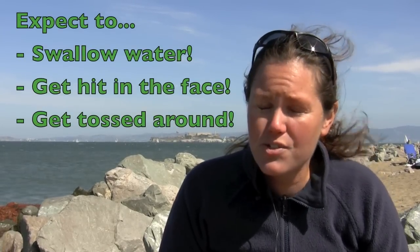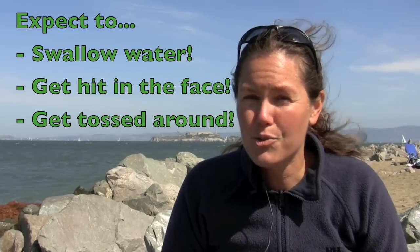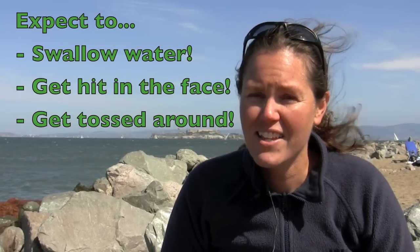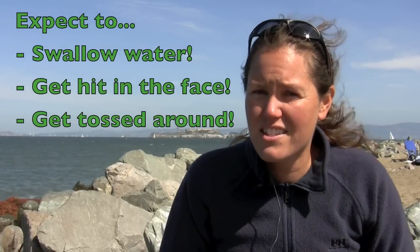Just a couple things to expect right off the bat: you will swallow water, you will get hit in the face every now and then with water, and you are going to get tossed around a little bit. But if you work on these few skills and tips, swimming in rough water will be a breeze and you'll have a great time.